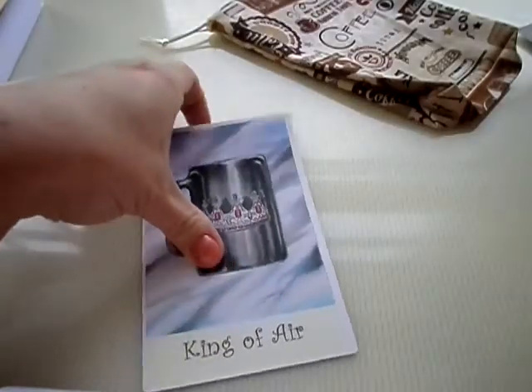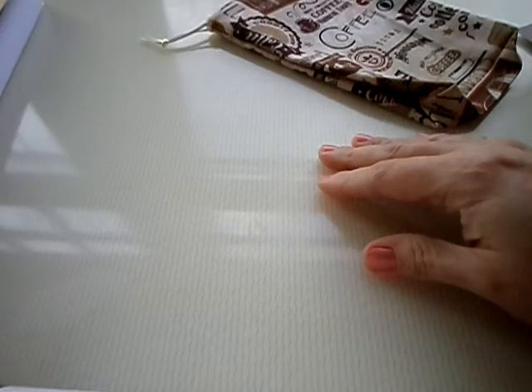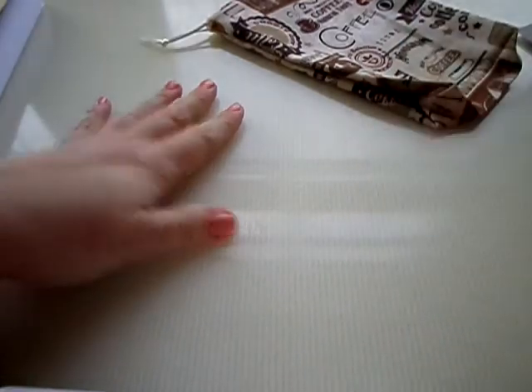I'm going to do another video for the book separately. You can get your deck at CoffeeTarotDeck.com, JanetBoyer.com, or on Etsy. Talk to you later, bye-bye!